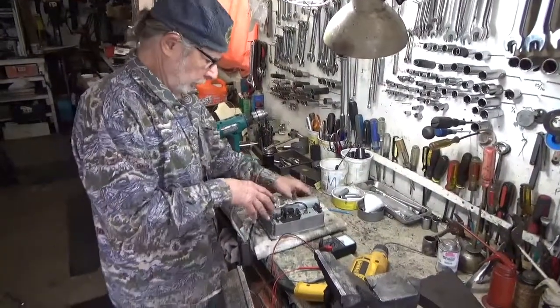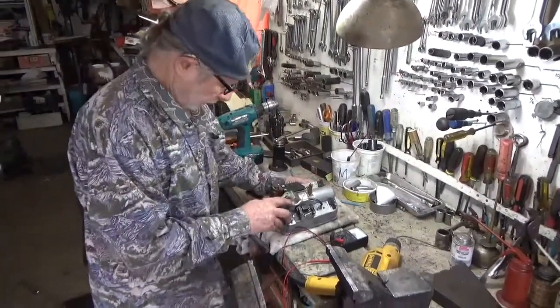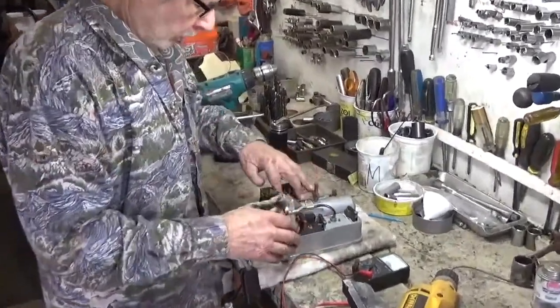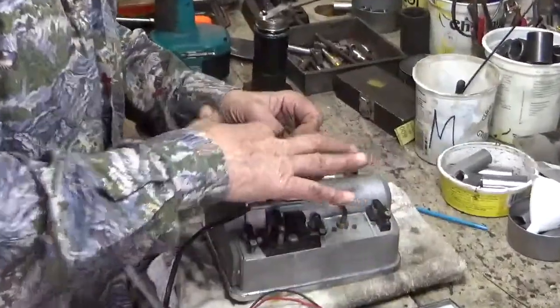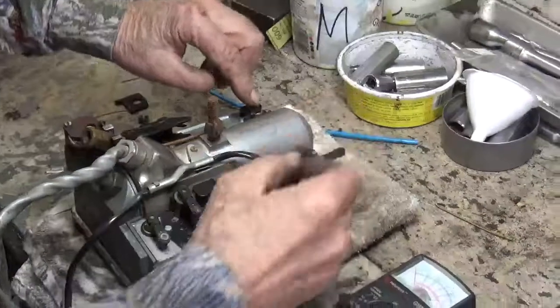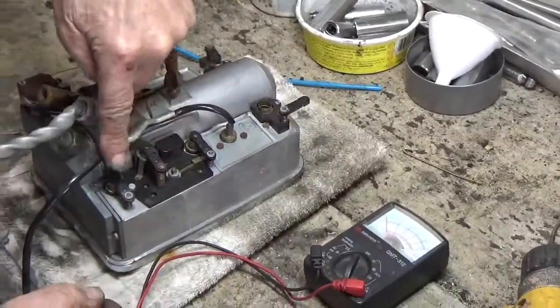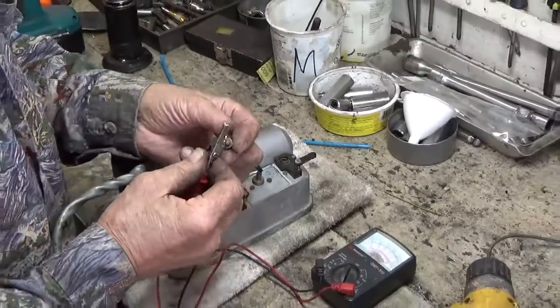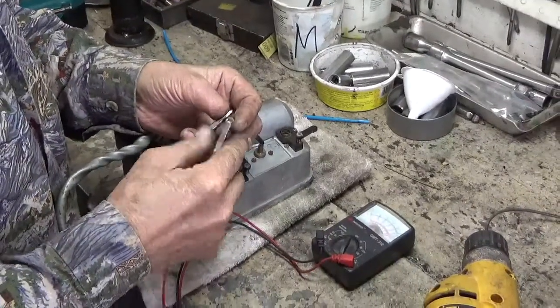Whenever you have your cluster out, you want to pull all the bulbs out. I've already pulled them out of there — every single one, they're all over the place here. Test them and make sure that you've got good bulbs while you have that cluster out of there.